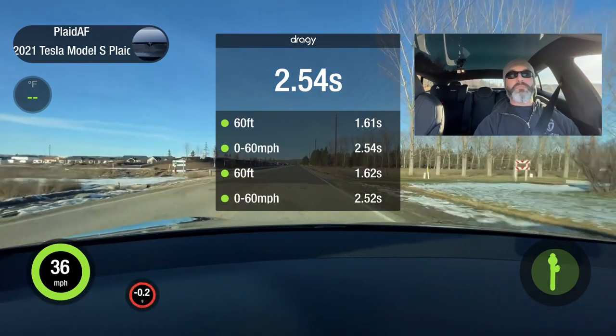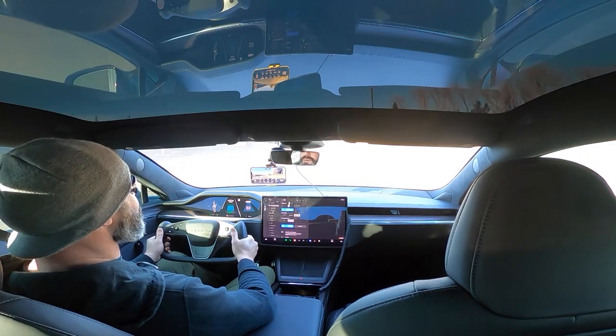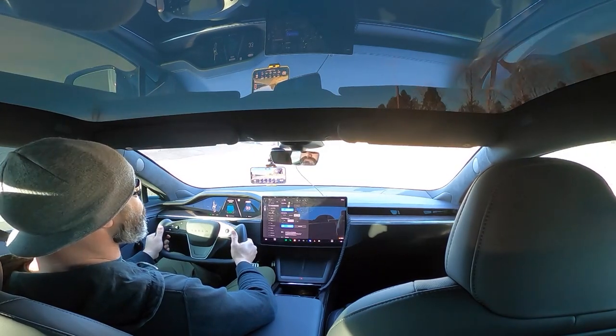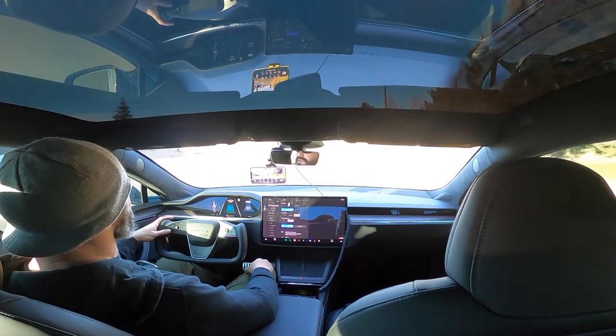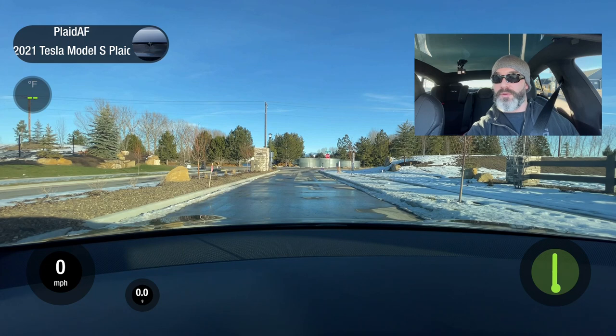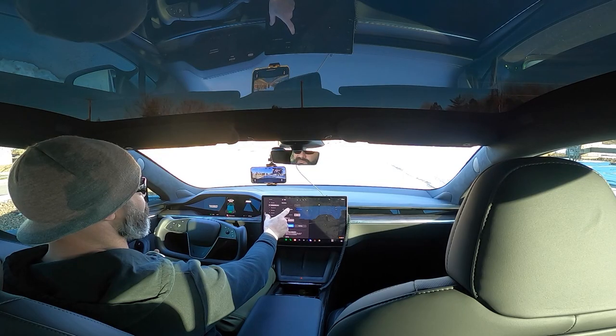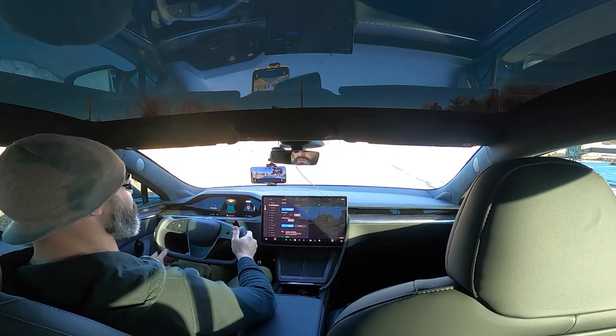30, 60. That was 1.62. So it's no quicker, really. Interesting — thought it was. Track mode, drift preset. I know someone else tried this to see if they can just peel out. Let's see if I can just peel out here. And drag strip mode.